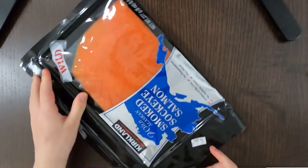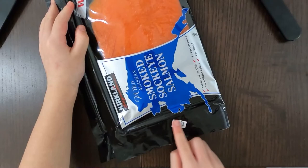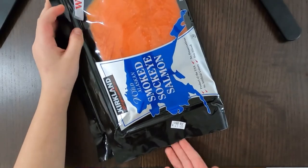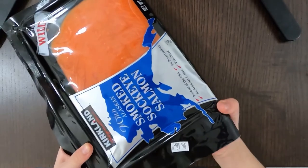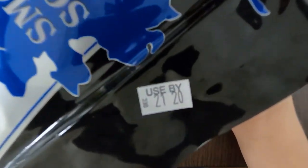Use it within the date on the tag right here. Since I bought it a few days ago, I need to eat it by December 21st, 2020, as you can see on the tag.